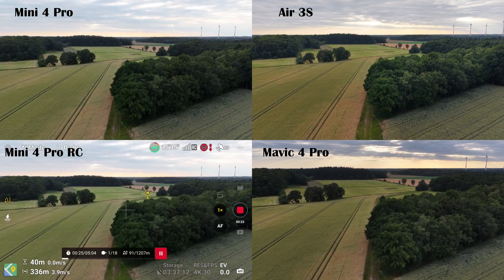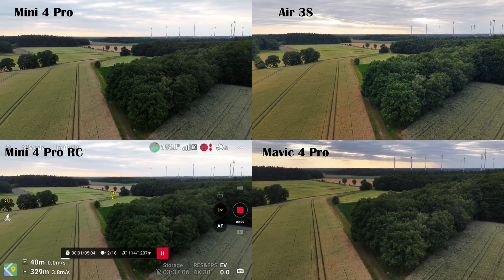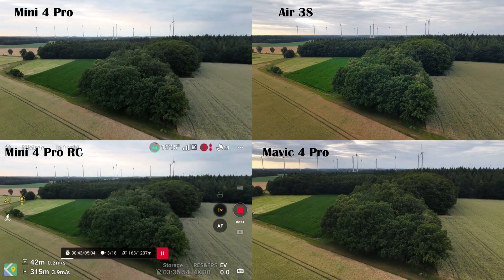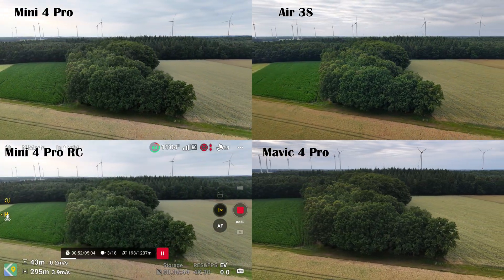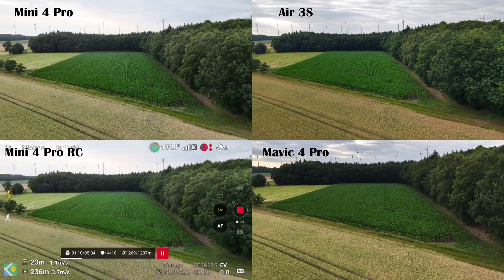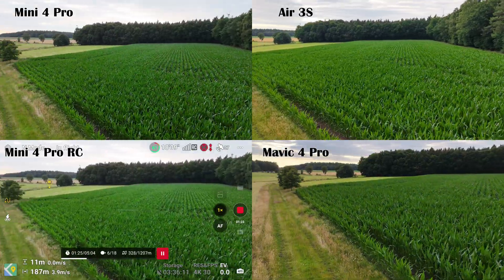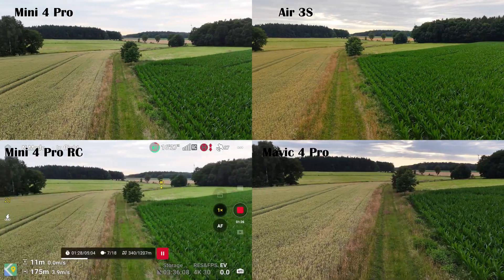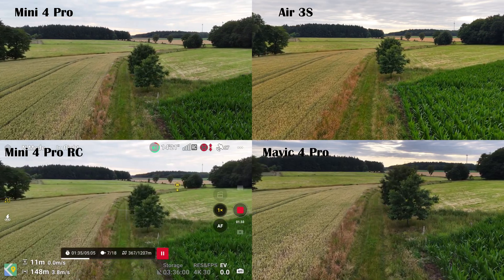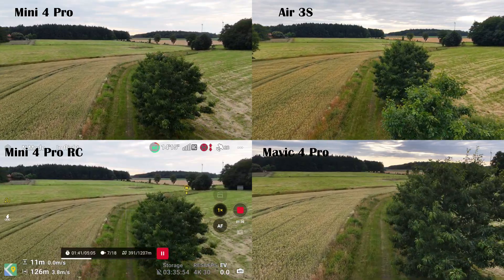On the first curve you'll notice the Air 3S and the Mavic 4 Pro swing much wider to the right before starting the left-hand turn. It's also pretty obvious that the Mavic 4 Pro is flying noticeably lower than the other two. The rotation around the tree line looks almost identical on all three drones — nice and smooth. Same goes for the descent back down towards the path and the turn onto the track. All three handle that beautifully. Luckily, the Mavic 4 Pro didn't clip any trees.